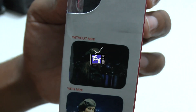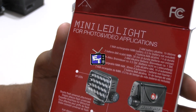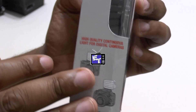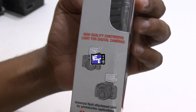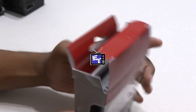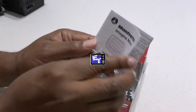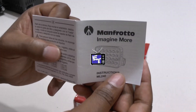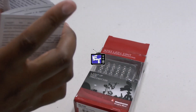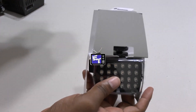On the side of the box it shows the camera without the light and then with the mini light, and on the back it shows photo and video applications. There's also what looks like a mounting guide showing it mounted on multiple DSLRs and a mirrorless camera. Let's pull it out of the box — first, here are the instructions. Nice, they gave us instructions.